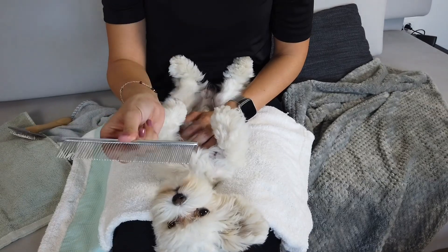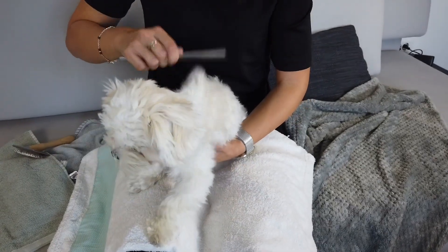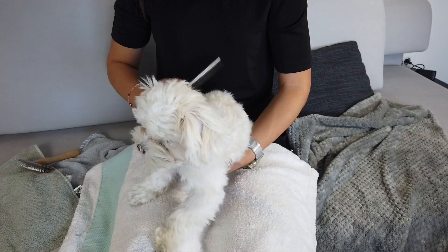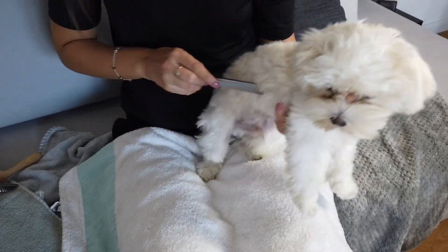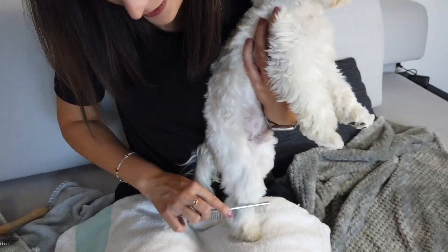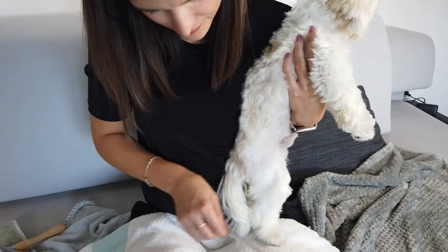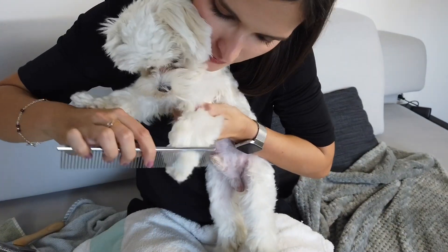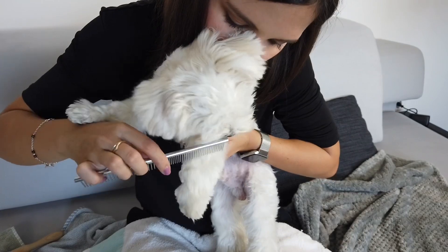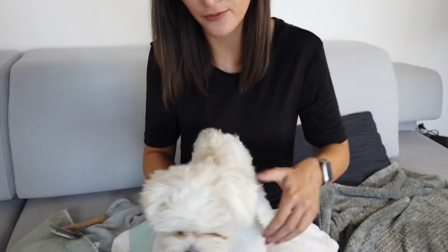We use this brush to check if we really brushed him well — this is how you really see if you missed any spot. It's especially important that you check on his legs, because these are the parts that we sometimes miss, and also the front legs. He's a bit sensitive on the front legs, but just be consistent. When you hold a dog, really hold him firmly so that they know they cannot mess with you.